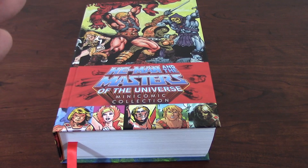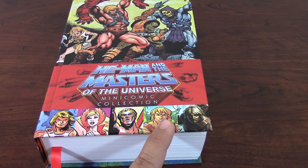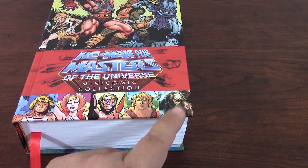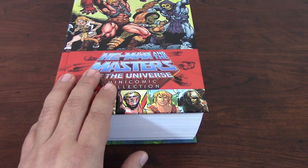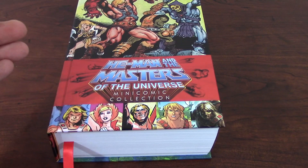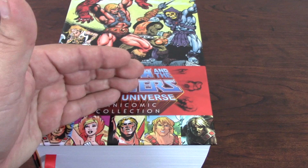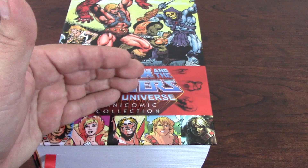You've got the 51 original issues, the 12 issues created for She-Ra, the four issues created for the New Adventures, and the two from 2002 — including the one that was never published. And you have three of the eight that were produced by Dark Horse for the Classics toy line that came out just a few years back. We also know that the Filmation new toy line is going to come out for sale starting at the end of this year, so hopefully they also come with comic books. But as a treasure for fans of this collection, I think this is a must-have.